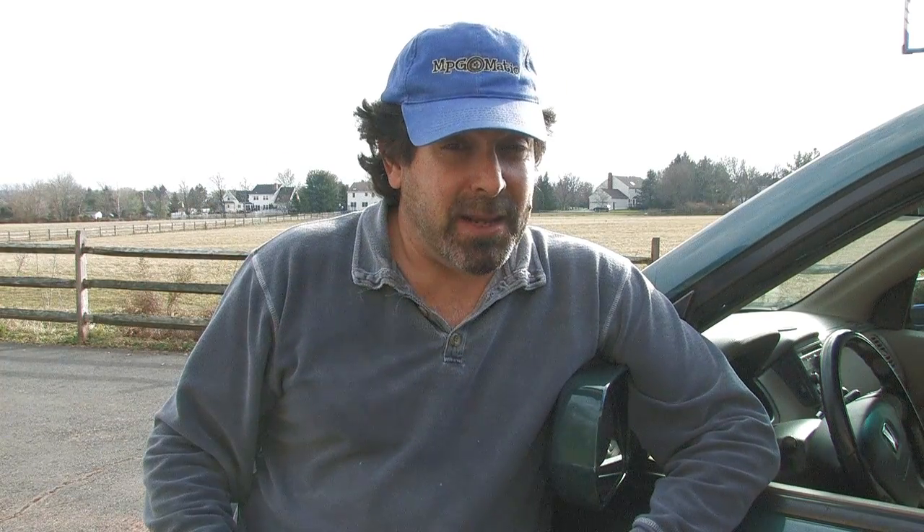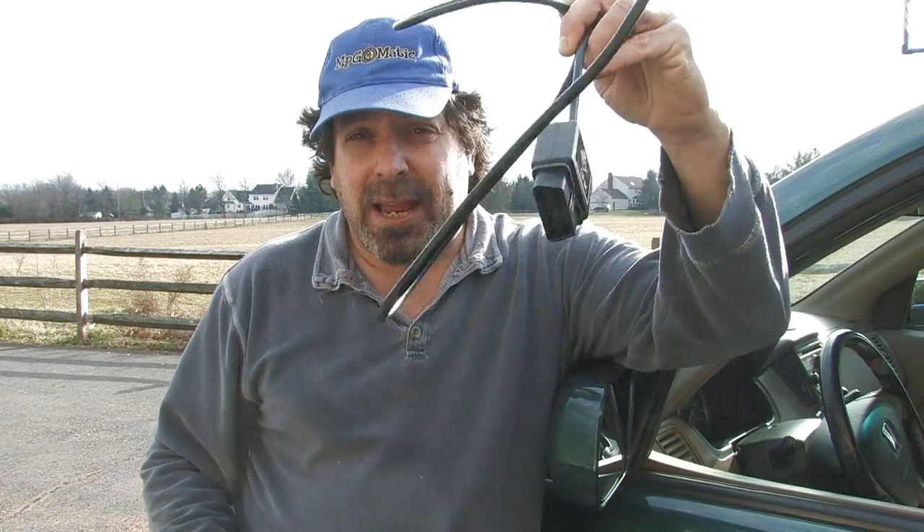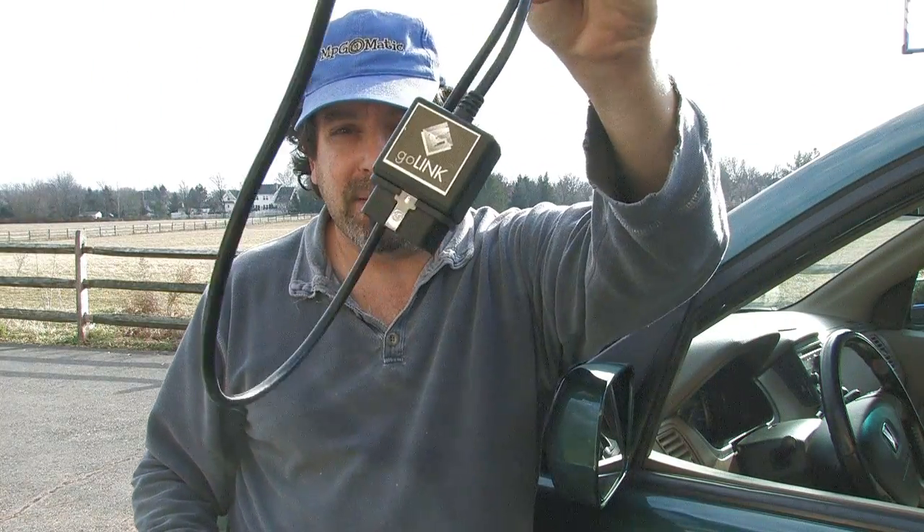I've got an iPhone, an older iPhone, so that's what I use. You also need a way to get the information from the OBD port under your dash into your mobile device. I use a GoPoint cable just because that's what I have. There are Wi-Fi dongles, there are Bluetooth dongles, there's a bunch of stuff out there, and if you look around you can find some things that are pretty inexpensive.